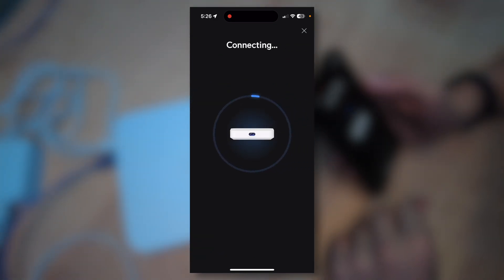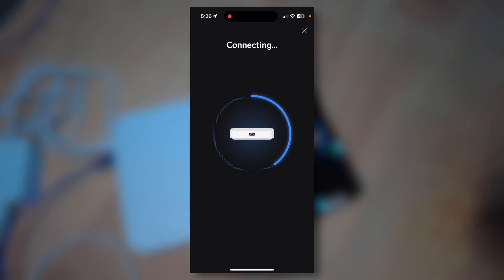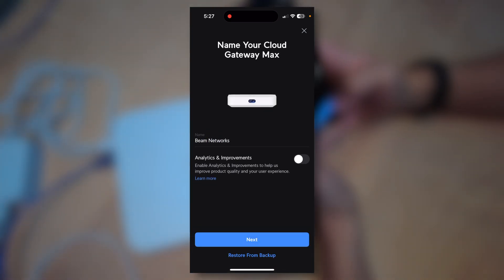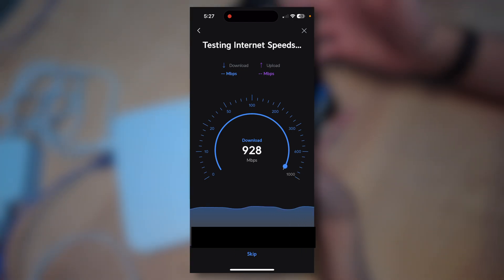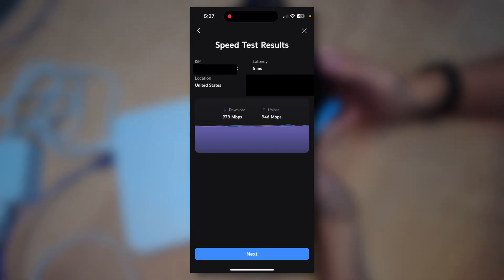After clicking the plus sign on the app, you'll see the Cloud Gateway Max appear for setup. You're going to click 'Tap to Set Up.' It's going to connect to the device over Bluetooth. As long as your phone is nearby the device, it will connect and you'll be able to set this up on the app. Now we get to name the cloud gateway — I'm going to name this 'Beam Networks.' There's an analytics improvements option you can turn on to share analytics with Ubiquiti to help them improve their products. It's going to run an internet speed test — I'm getting about 900 megabits per second in both directions. It shows your ISP, latency, location, IP address, and your download and upload speed.